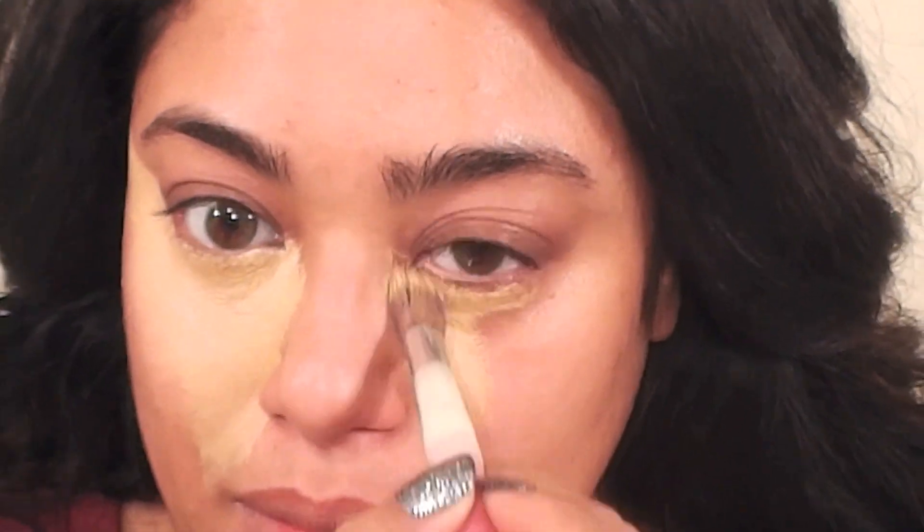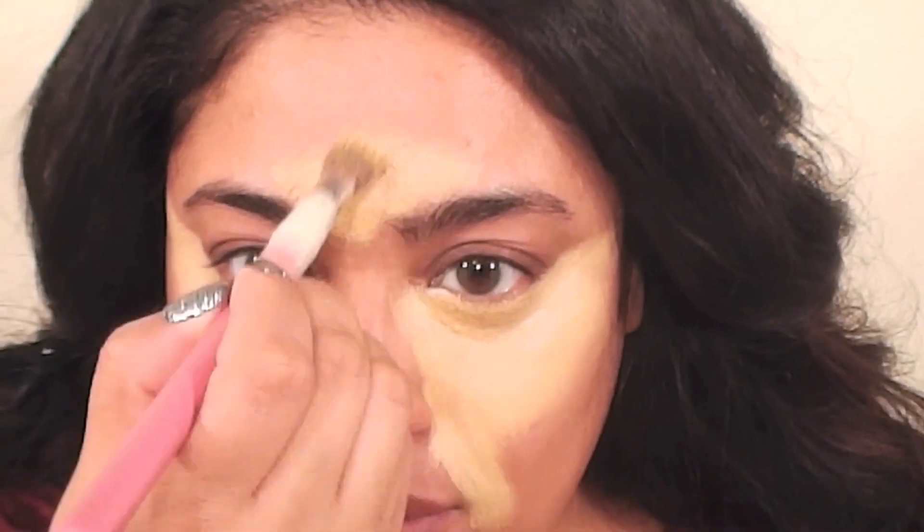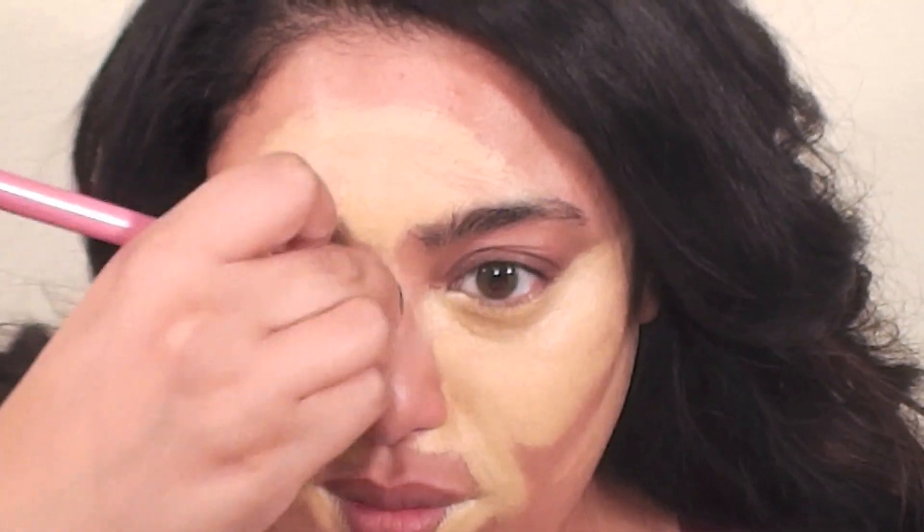Next I'm using Kryolan's Dermacolor Foundation in D64 as my highlight color. You can purchase Kryolan products on their website at Kryolan.com. I like to highlight under my eyes, on the center of my forehead, down the bridge of my nose and frown lines, under the hollows of my cheeks, and a little on my chin and lips. I also prefer to use synthetic brushes when applying highlight and contour shades — my all-time favorite synthetic brushes are by Real Techniques.